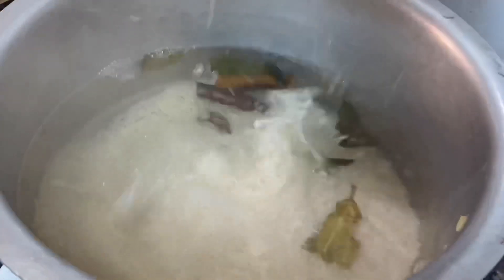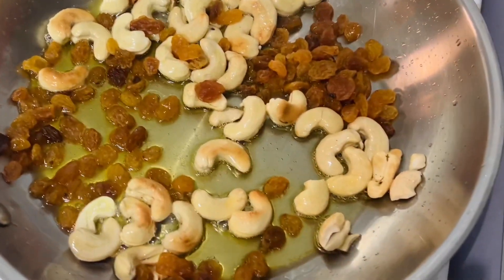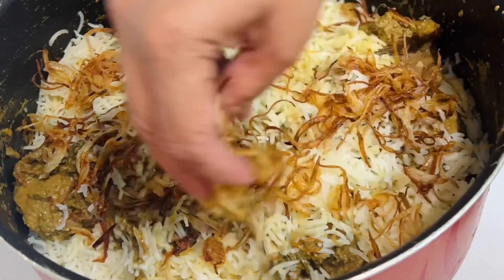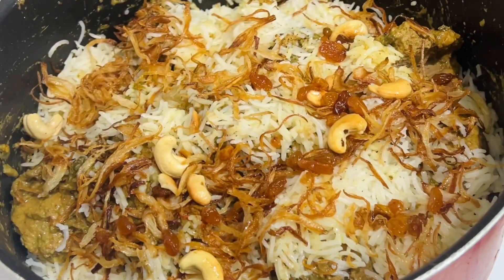We will add some whole spices in the pan. We will add the rice in the pan. Now we will add the mutton biryani. We will add a half pan in the pan.